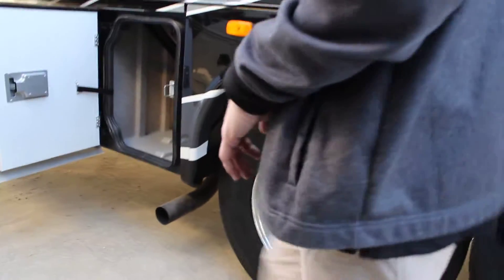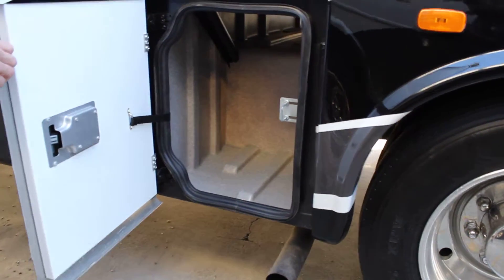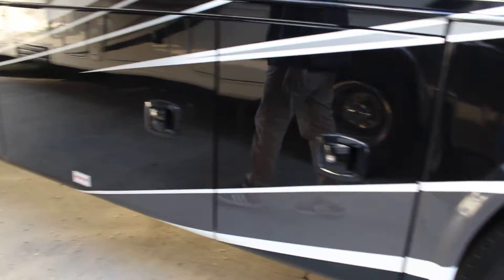Keep that dirt and sand on the outside. More of the same, similar storage. We're continuing our compartments underneath this front side.